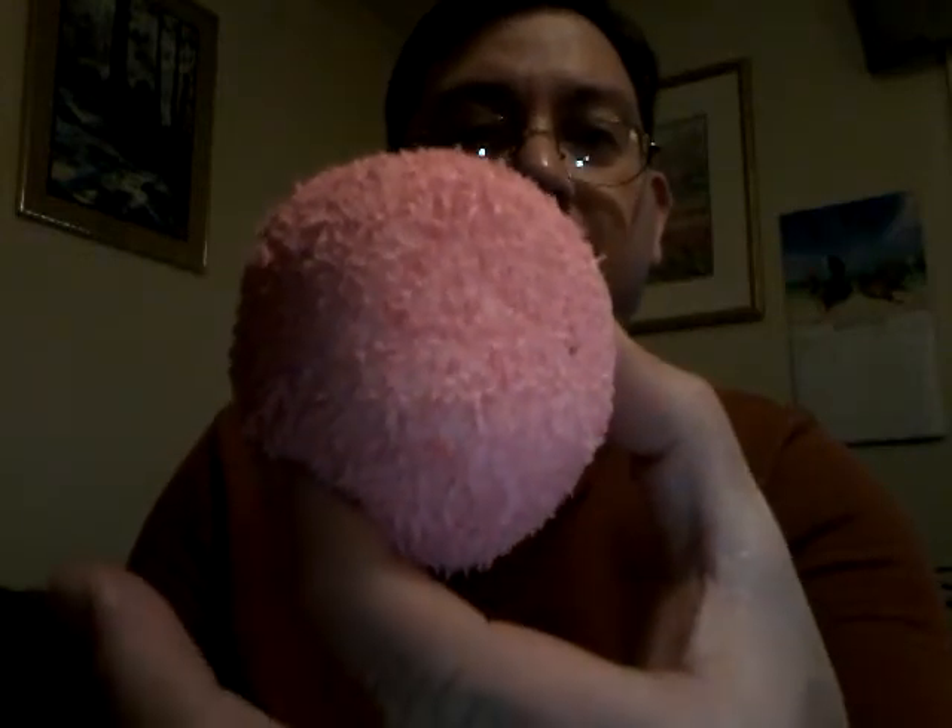The whiff test — this definitely smells like coconut. As you can tell on the bottom, that's the cake inside, and then there's obviously the coconut marshmallow and coconut topping on top. Now let's give it a bite.